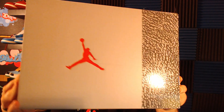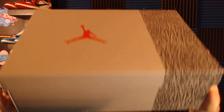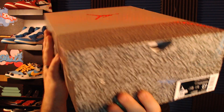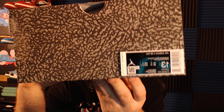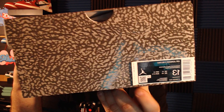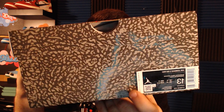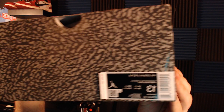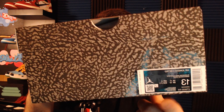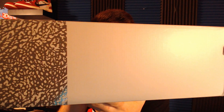First things first, we have the Jordan 3 box. It's got the elephant print on the side, the red Jumpman in the middle — a very clean box with a bit of a shine and gloss reflecting off it. The elephant print wraps around the entire side. On your label, the retail sticker should stand out — it should not be glued flat to the box, it should be like a flap — making sure all fonts look good and the QR code matches the Nike app.